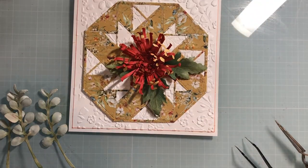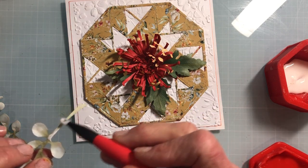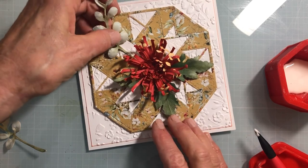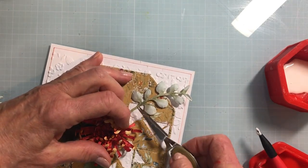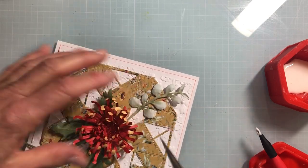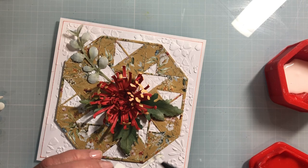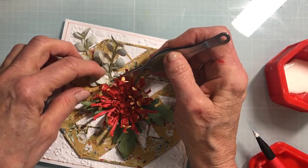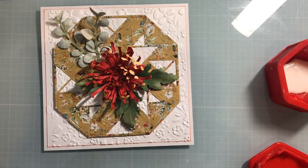Bring in the project again and paint some glue right on that stem line. It's so easy with this glue pot tool. Put a couple of eucalyptus sprigs up at the top, maybe one down at the bottom. It also picks up that kind of bluish sagey green in the double-sided paper I used here for the quilt.